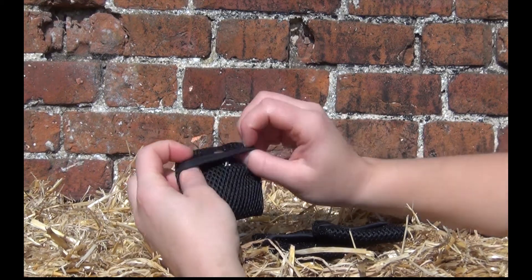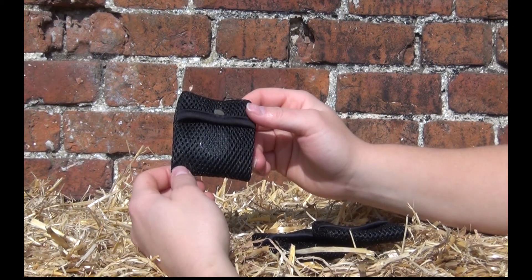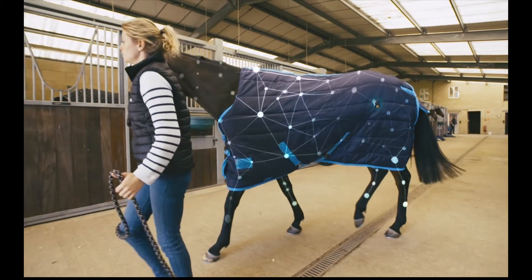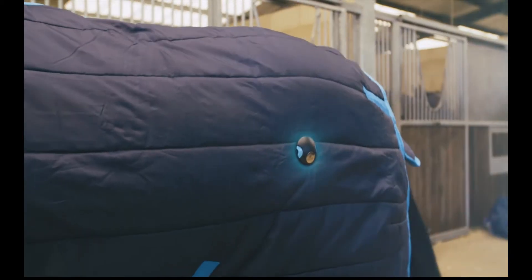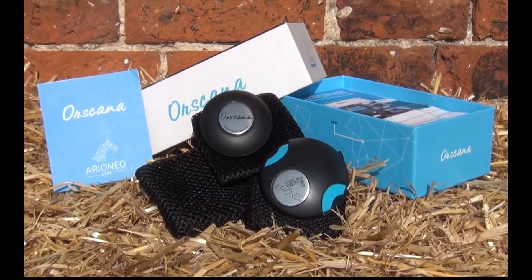With only one sensor needed per horse, it is an extremely cost-effective item of stock. Designed for professionals and amateurs alike, Ore Scanner helps all manner of horse owners satisfy their horse's individual needs and aids retailers in selling suitable rugs as a result.